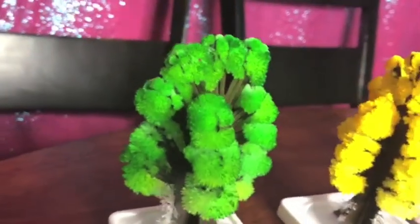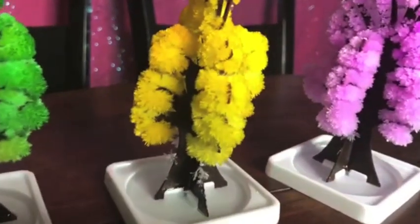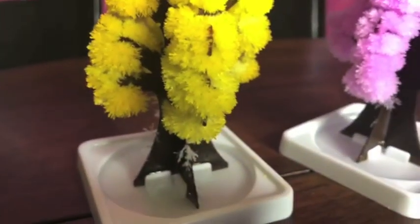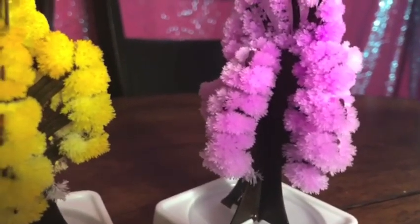So we're going to check on it in a little bit. Here's what it looks like after four hours. Here's what it looks like after six hours.